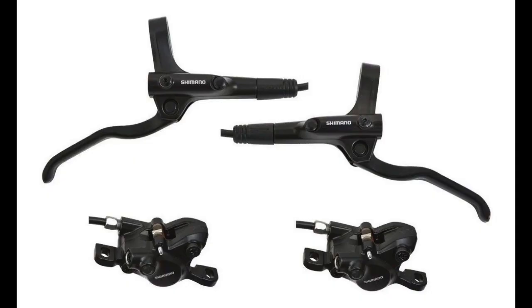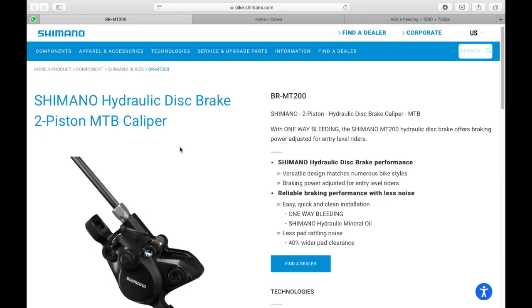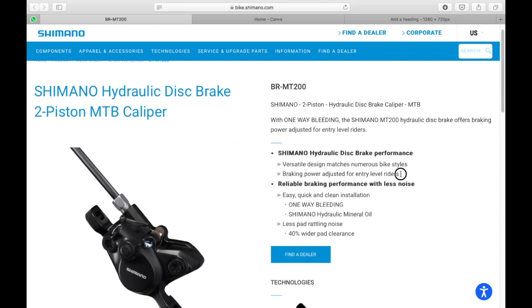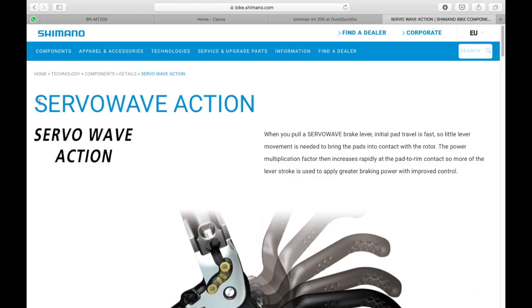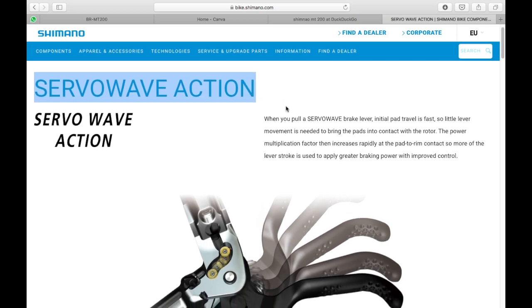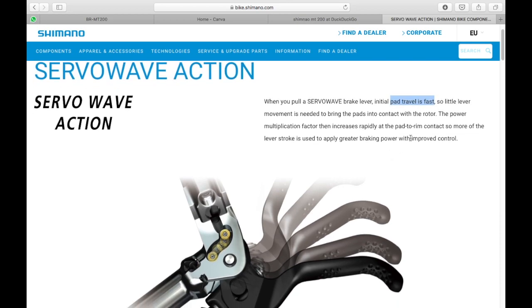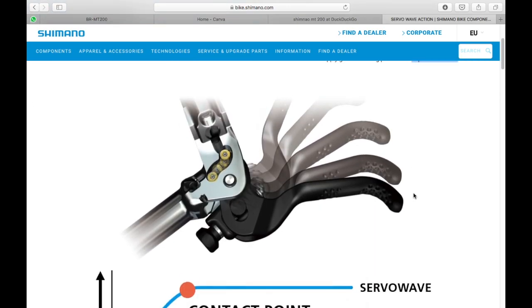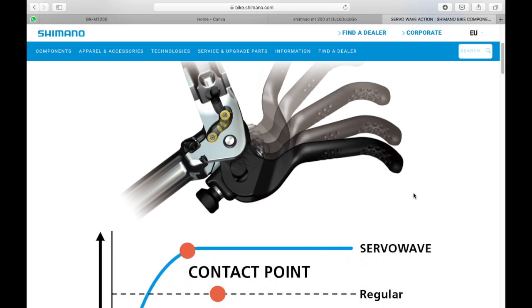The brakes on the Marlin 8 are Shimano MT200 hydraulic disc brakes — a twin-piston system and Shimano's entry-level braking option. There is nothing wrong with the MT200, but I wish it came with something better, like the Deore M6100 system, which incorporates Shimano's Servo Wave technology for faster pad engagement and better modulation. The Deore M6100 is also two pistons, so you wouldn't lose anything. For a bike in this price segment, an upgrade to better brakes would have been appreciated.